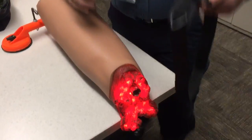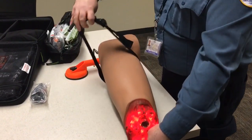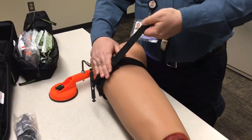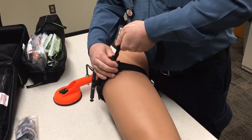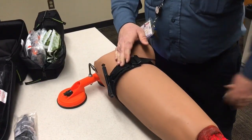I'm going to take my tourniquet, slide it over the simulated injury, really high up. The key to success whenever you're putting a tourniquet on is this first step — you want to make this strap right here as tight as you possibly can before you even proceed forward. I'm going to grab a hold of it and pull it down as hard as I can.